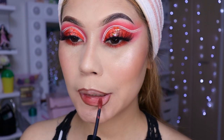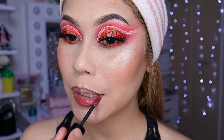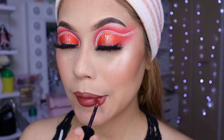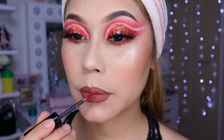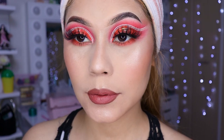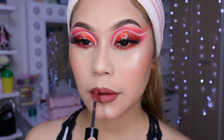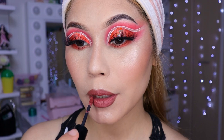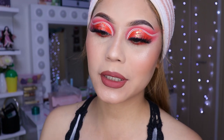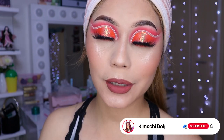Entonces ahí voy a estar colocándome este labial de aquí. Es como un color... no es tan oscuro que digamos, pero un poquito así. Y listo, niñas. Ya nos quedaría nuestro look de esta manera. Sí me gustó cómo nos queda. Este de aquí sería el resultado de este look. Espero que sí les haya gustado. A mí me ha súper encantado cómo quedó. Aunque pueden ponerse cualquier labial que gusten: un bajito, un gloss, hasta con un negro.